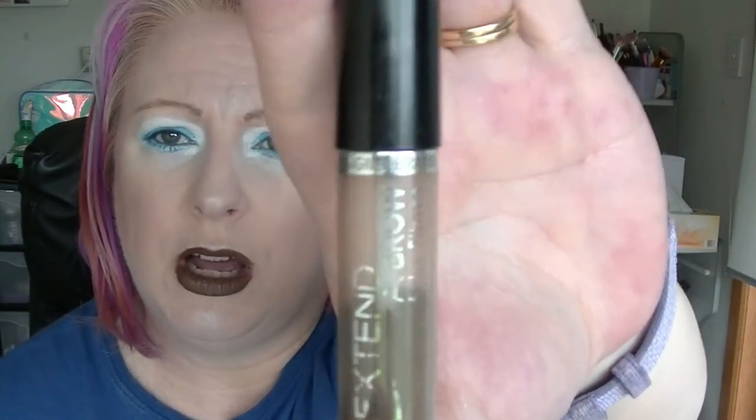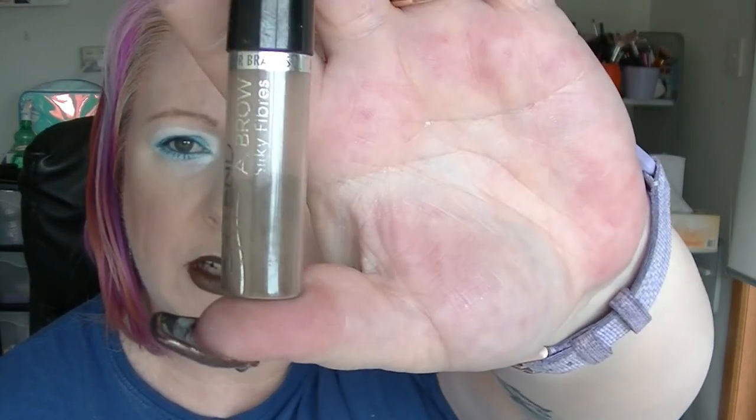Next we have the Designer Brands Extender Brow. It's moved down a little tiny bit — I think we were at the top of the end last time. There's a little bit of progress around about there. Slow going on this one because I don't always use it; I didn't use it today.